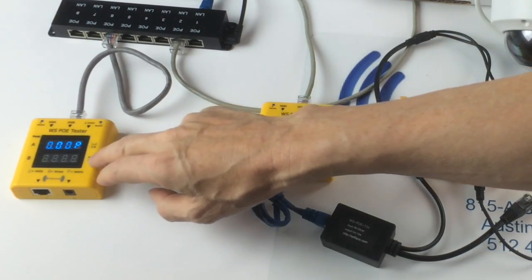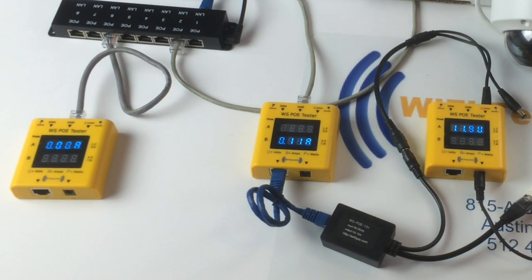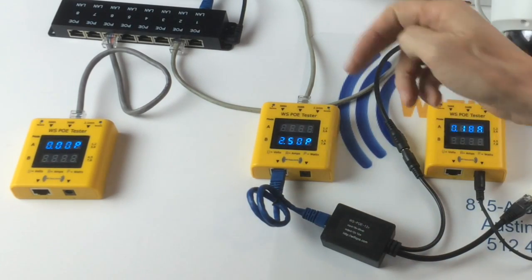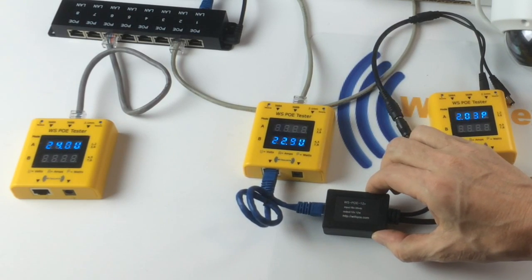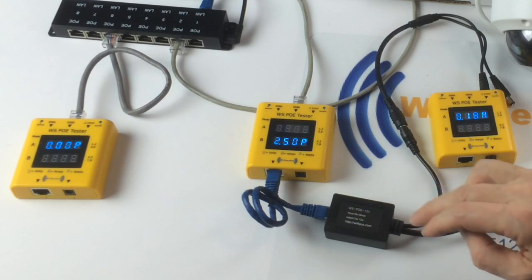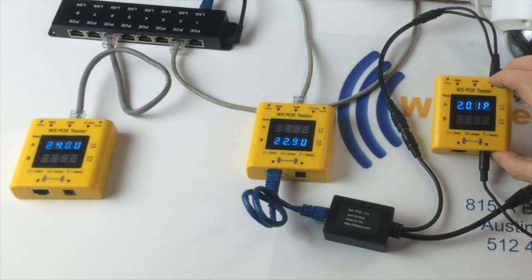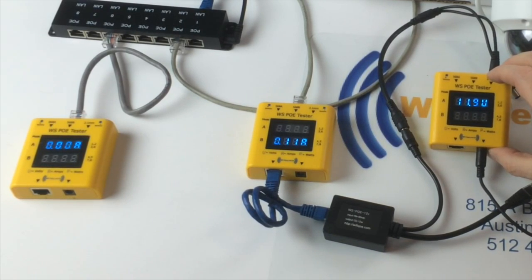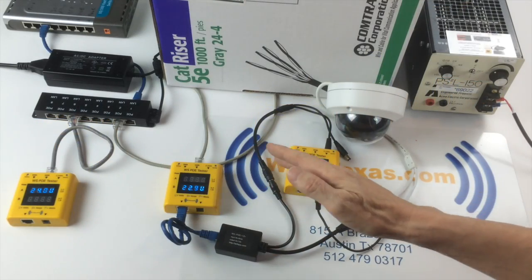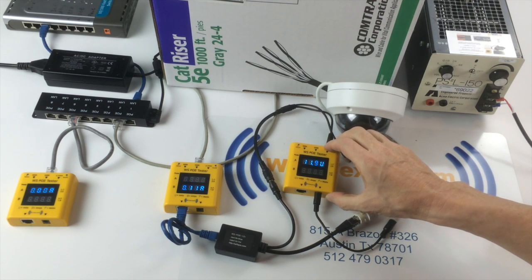Here with our POE tester, we're showing the input voltage of 24 volts. And with a load of one camera, we're showing about 22.6 volts after 300 feet. We have an active DC-DC converter which takes the 24 volts down to exactly 12 volts. The camera is actually only using about 2 watts and we're delivering 11.9 volts. So here we've got the complete setup and over the full run of 328 feet, we're able to deliver the voltage the camera needs.